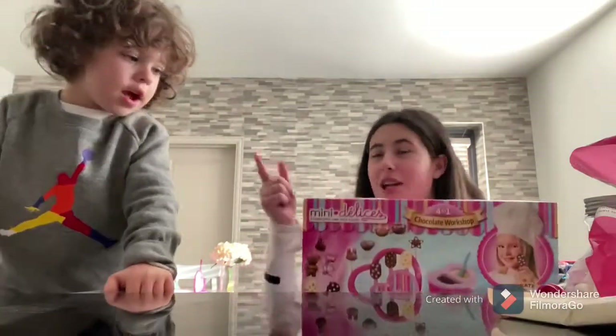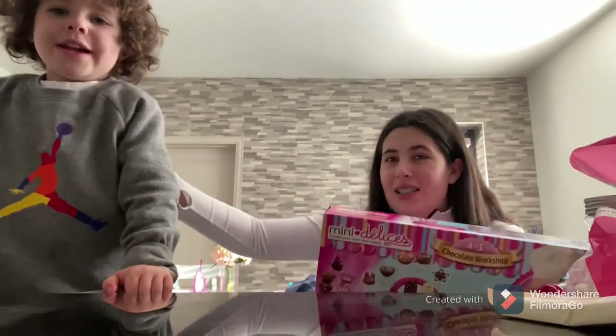Hi guys, welcome back to my channel. I'm here with... is this my channel? It's mine. This is my video. Alright, so Noah has a new channel, and it's called Funtime with Noah, but we still don't know 100% the name. And look at my new hands.